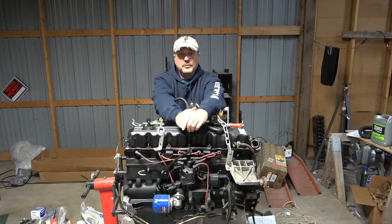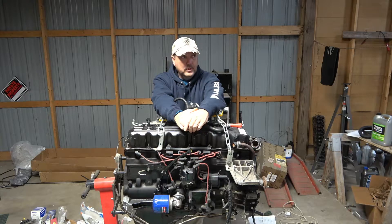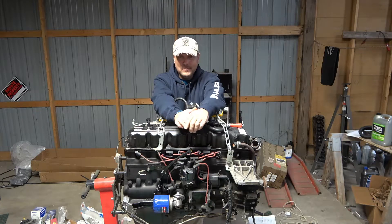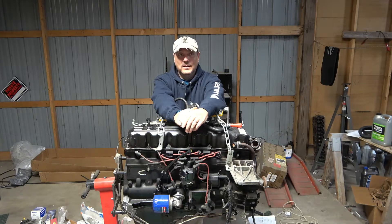The heart of a 4.7 stroker is the 258 crank from the early 4.2-liter. Up until 87, 88, and 90 I think they were still running 4.2s in the Wranglers. The crank you really want is the 12 counterweight crank from 81 and prior — a lot of inertial mass, very stiff crank. I happen to have one of those cranks. So today I'm going to take it down to the machine shop to get it inspected, trued if necessary, and turned and prepared.